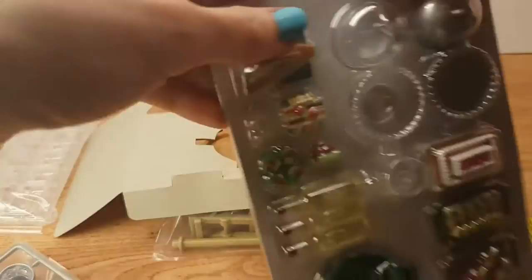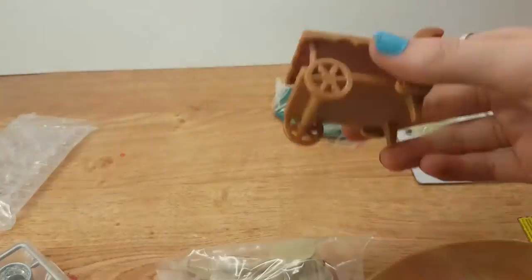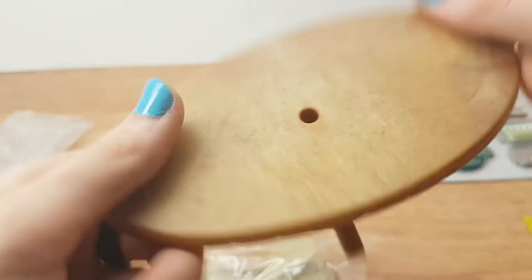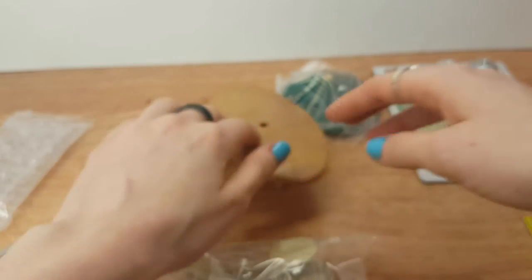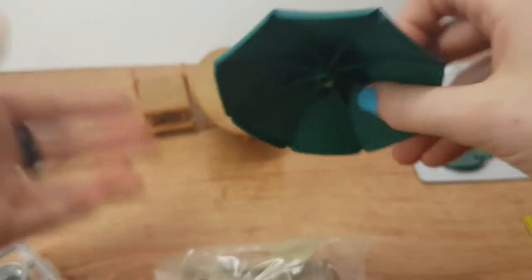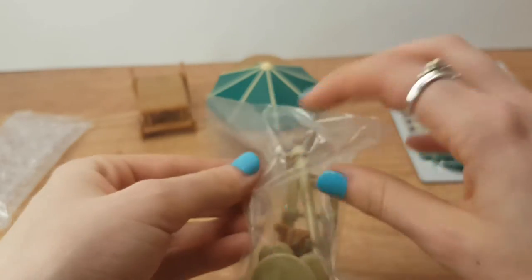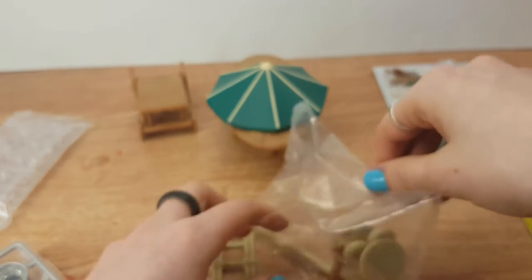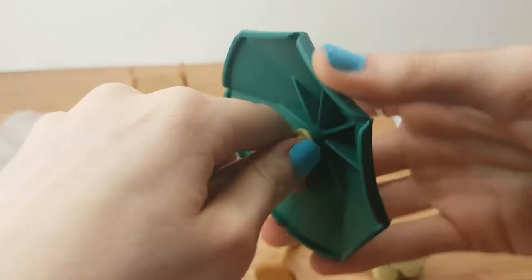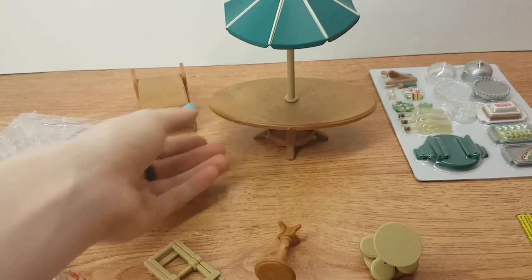So this is all the accessories. There are wheels, a little table, and an umbrella for the table. So this is the umbrella table thing — you put it in first and then like that. There we go. Really cute little table, and it's a really good size for your pet shops — not too tall, not too small.